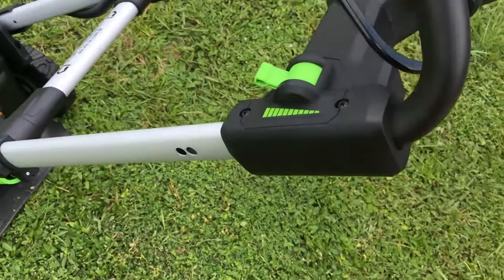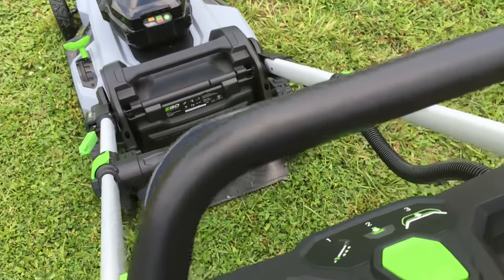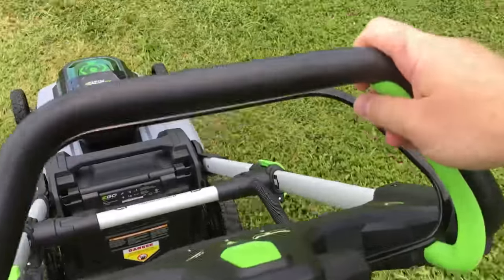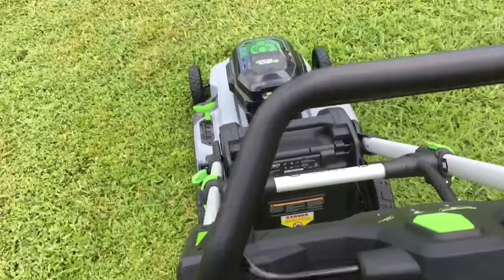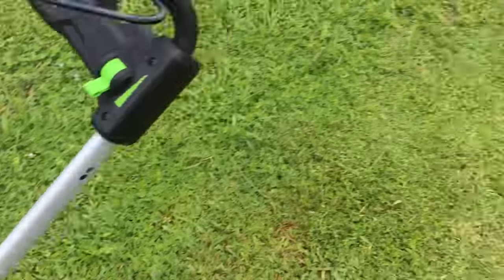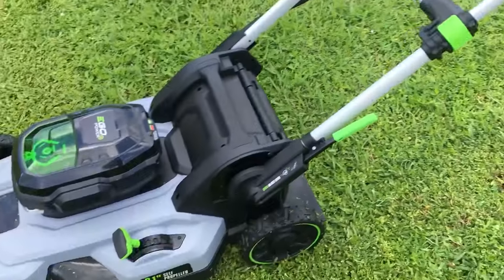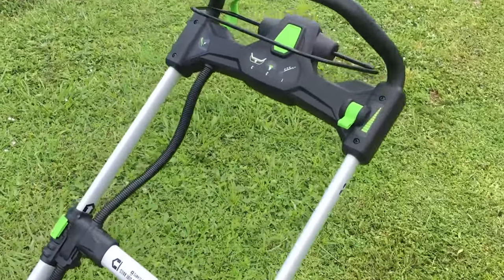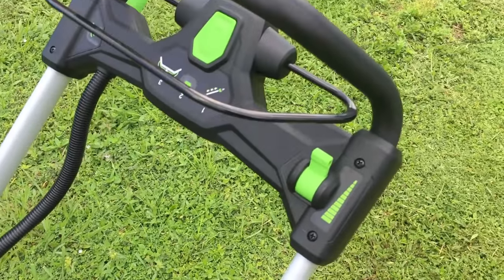Just for fun, let's bump the speed all the way up and see what it does. That's pretty quick — covering the whole yard in maybe 12 to 13 seconds. Pretty awesome. That's quite a sprint. I'm going to bump it back down to slow — I find that comfortable.